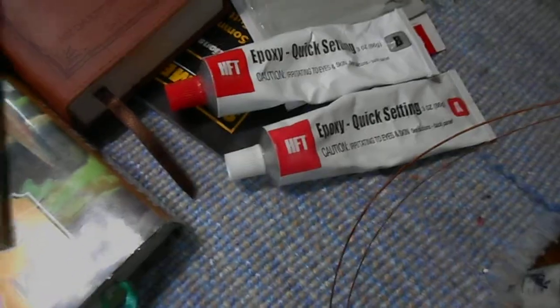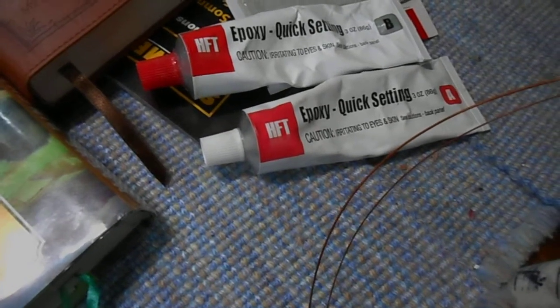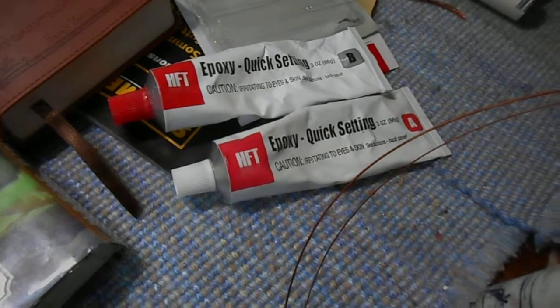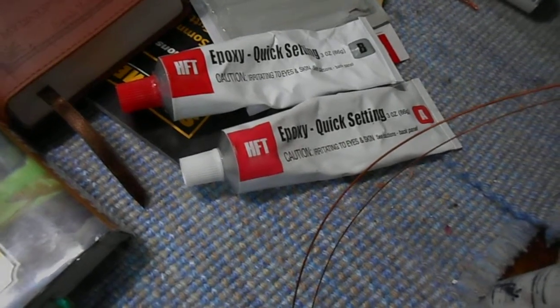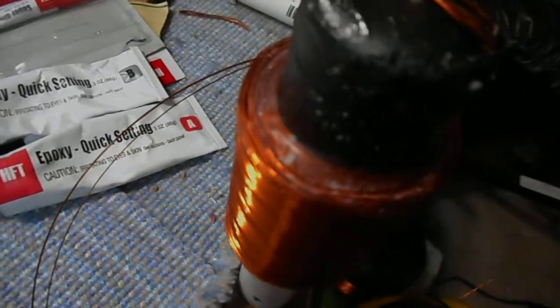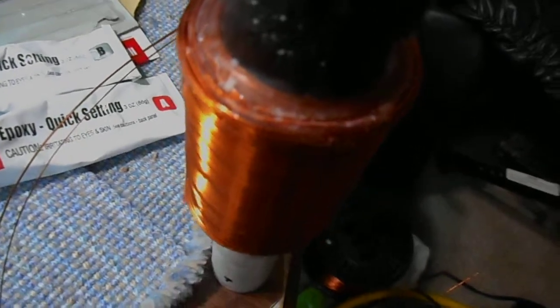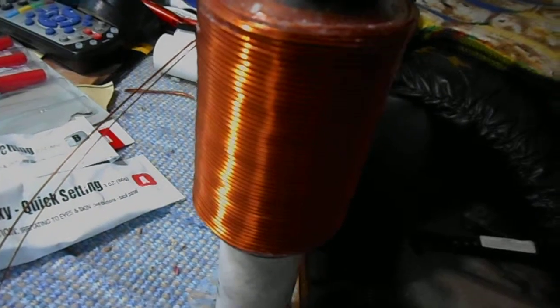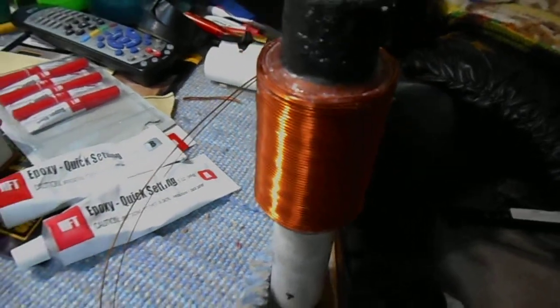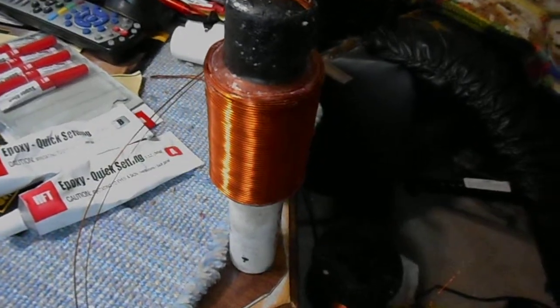Going into detail on this — it requires 900 turns, but as Jeff Williams says, the more the merrier. I'm going to try to shoot for 1,000 turns on this coil. Right now I'm on layer 10 at 50 turns per layer, which gives me 500 turns so far. I'm halfway there and I'll try to keep you updated as I go.